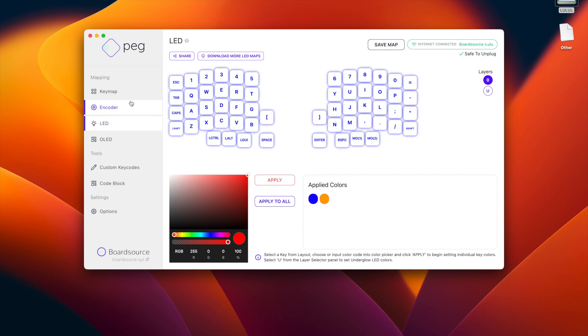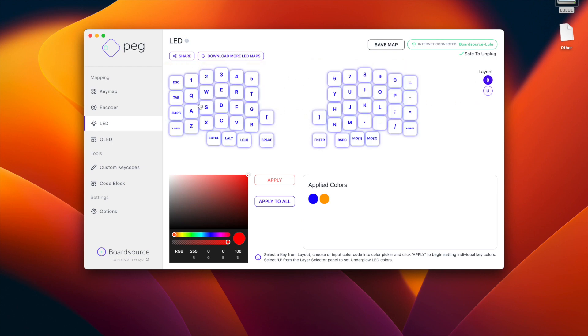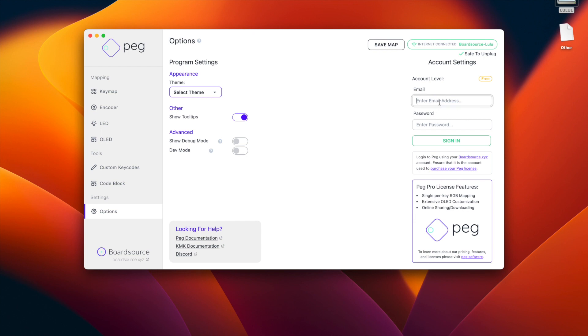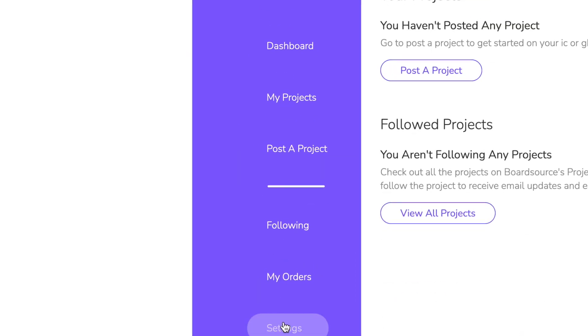Moving on — now the LED. I have configured my left side, and there are two things here: the layer, which is the light that shines below your keyboard from all those LEDs, and the per-key color for each key map. Notice what happens when I try to change a single key to red — it says single key changes can only be made in a pro account. So how do you log into your pro account? If you bought your keyboard from boardsource.xyz, they will immediately assign you a pro account. You'll need to enter your board source account email and password. Let's go to their website — there you have the order for the Lulu keyboard I bought.